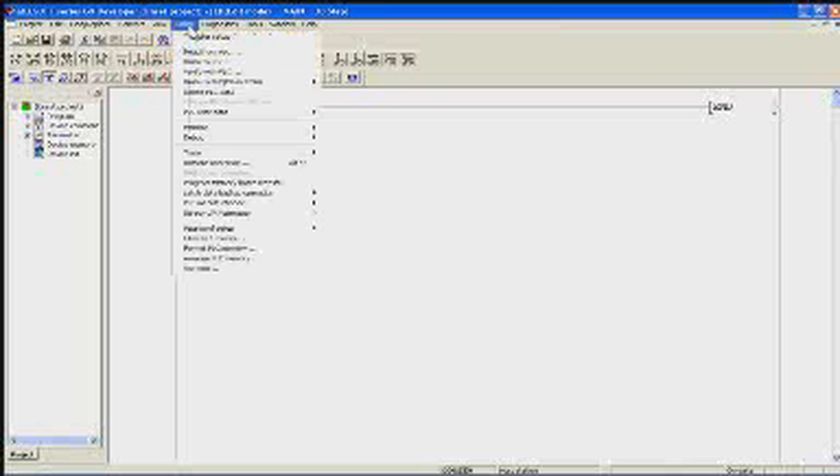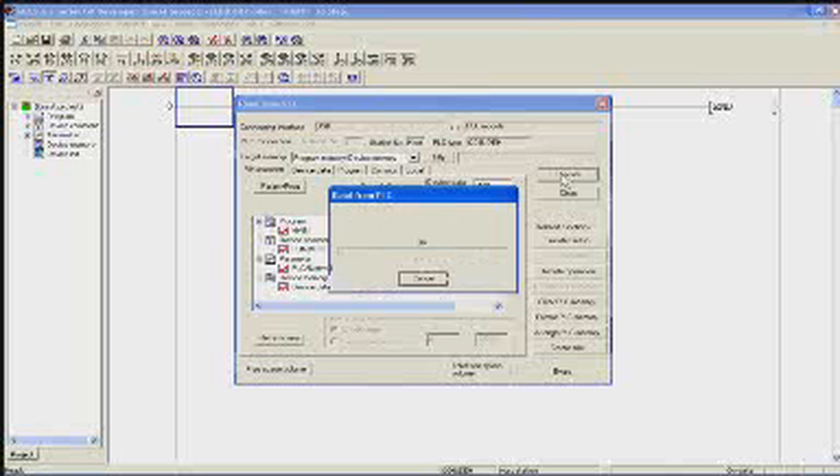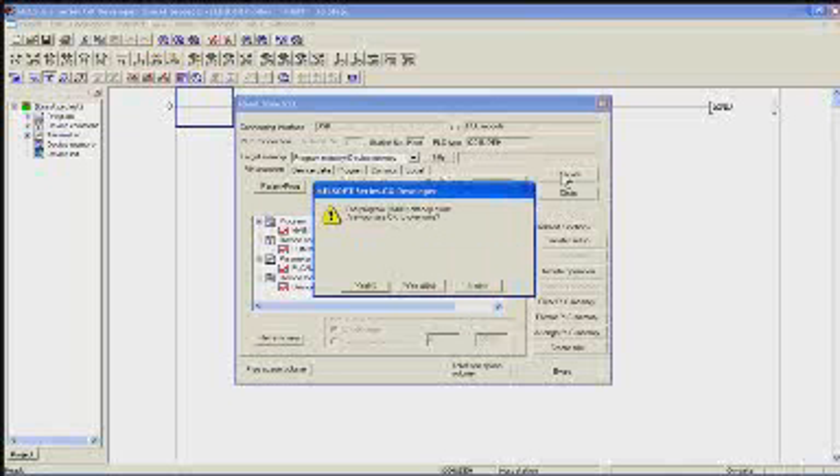Make sure my communication is correct. That's OK. Then I'm going to upload the project — comments, program, parameters — and upload.